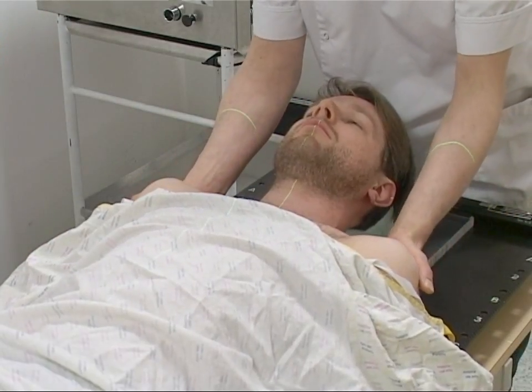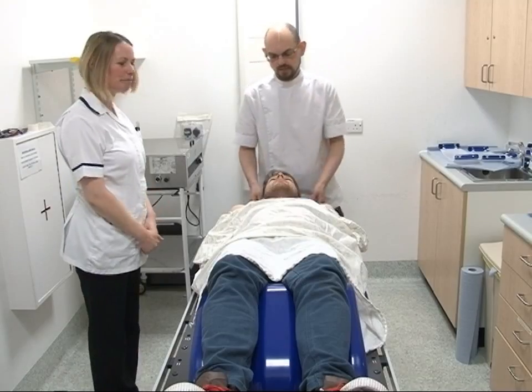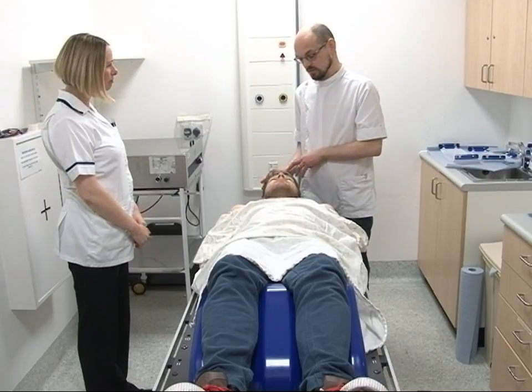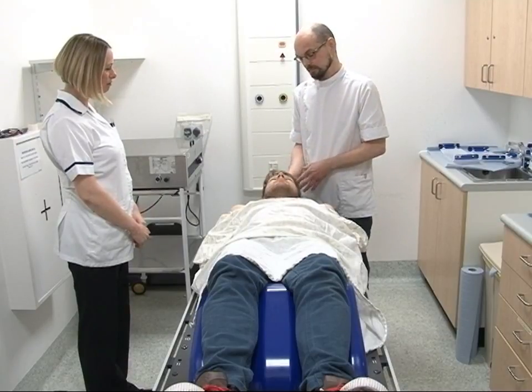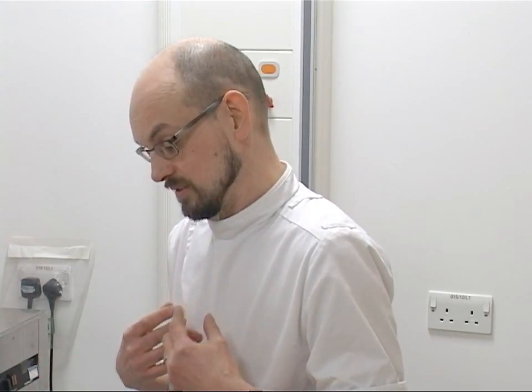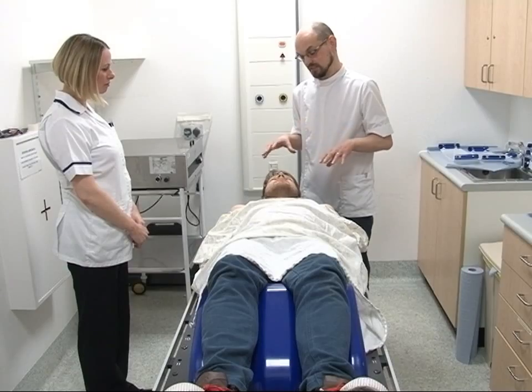The Mould Room team will take a few minutes getting you into the correct treatment position. The plastic will be taken out of the warm water and dried off. It is important that you let the Mould Room team know if you do not think you will be able to stay in the treatment position for about 20 minutes, or if you feel any pain or discomfort at this point.